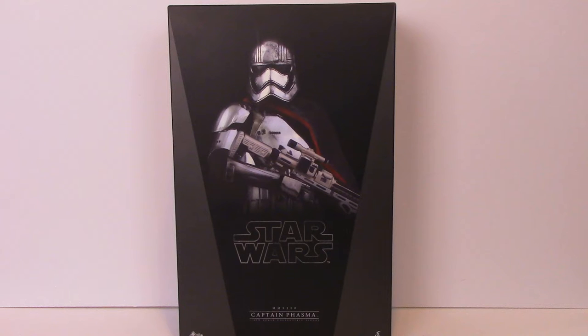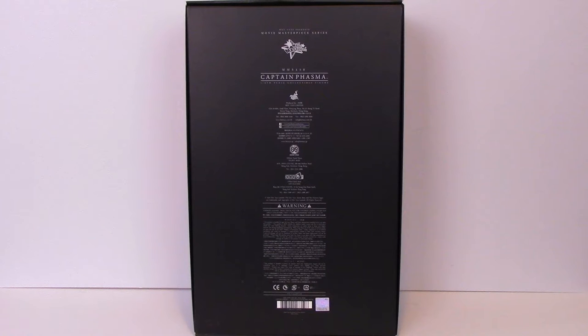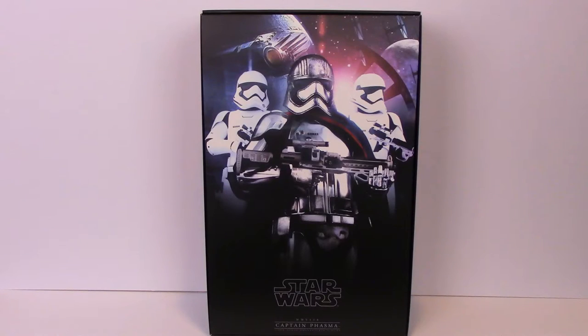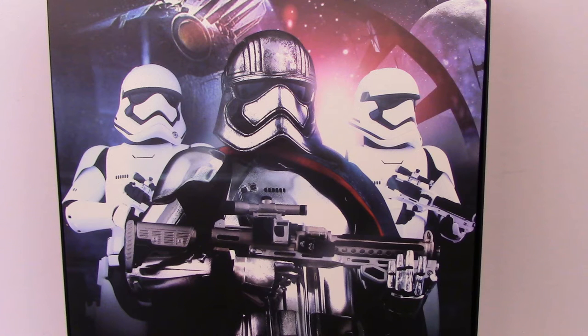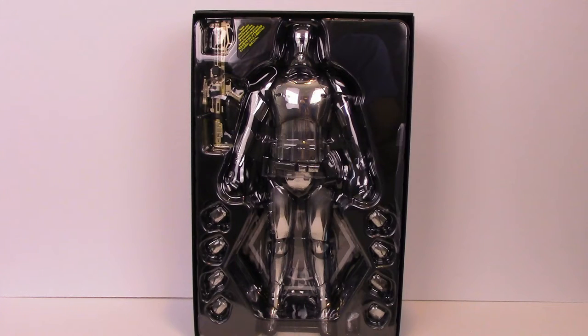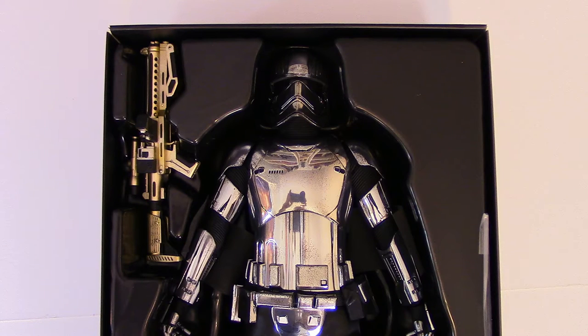With all Hot Toys figures, the front of the box showcases the figure within, and then on the back of the box it's got details about the figure, the sculptors and the company and everything like that. When you open the box inside, it's got the classic Hot Toys display picture featuring Captain Phasma and the First Order Stormtroopers with Starkiller base behind it. You crack open the box and there she is, obviously packaged in this classic clamshell plastic, and there's a look at the figure inside the box as well.